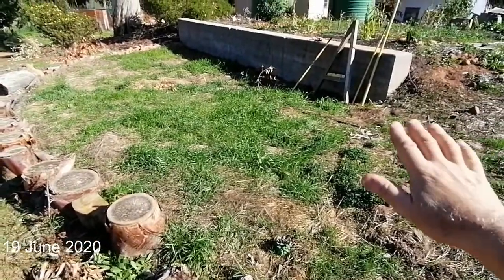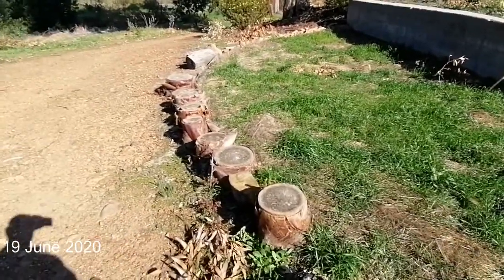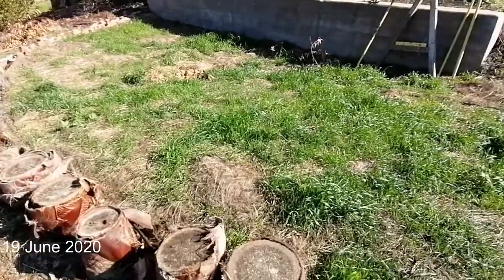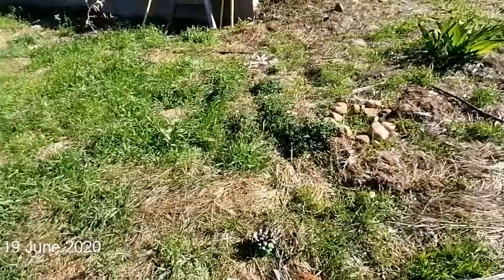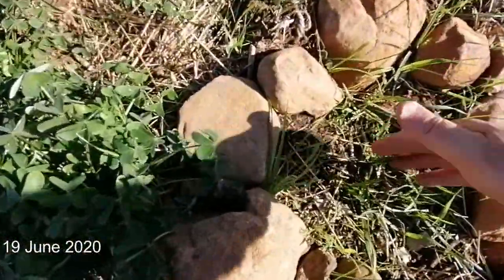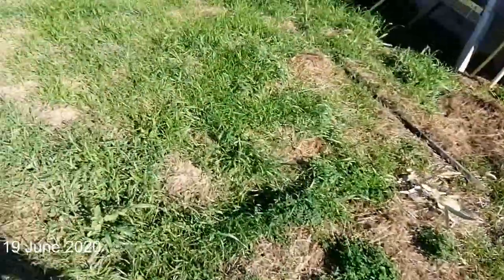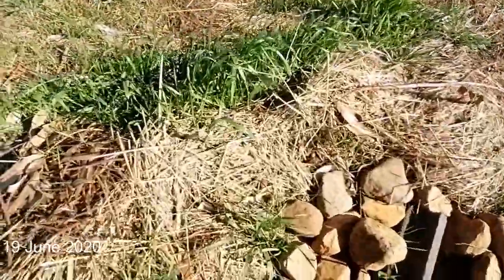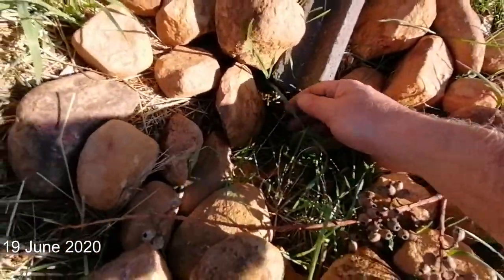About a year ago I covered this area in loose grass that we were gifted, and this has been the result — everything started to grow here beautifully. I've planted two trees here which I grew from seed; these are two date palms. You can see the baby date palm here and the other one is over there — in time they're going to become quite beautiful and spectacular.